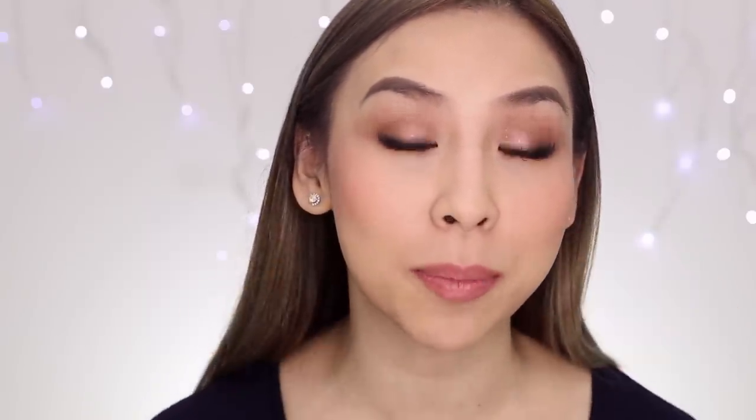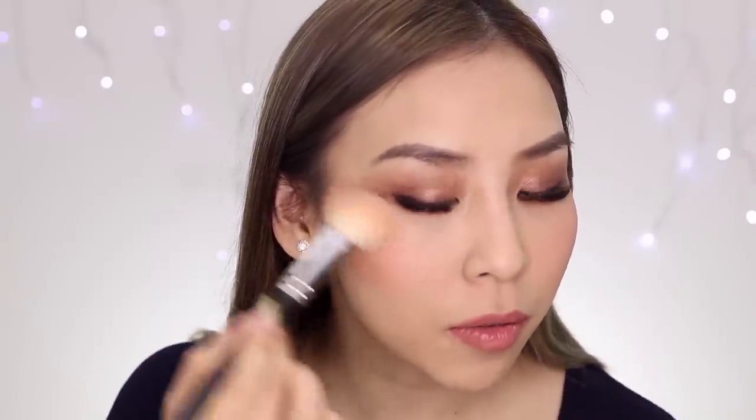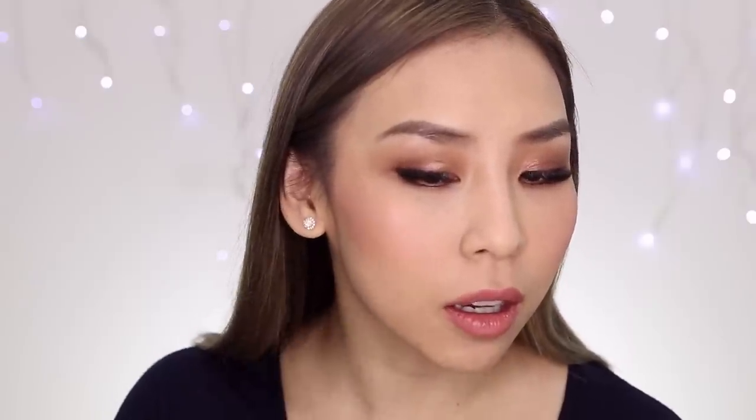That's pretty much it to this technique, but if you want you can also add a bit of highlighter just on top to give it a bit more sheen. I'm going to do that with MAC Soft and Gentle, and just apply a bit of highlight color up here.